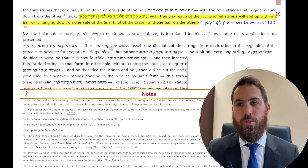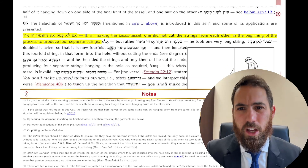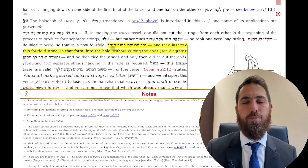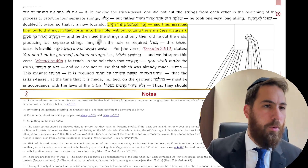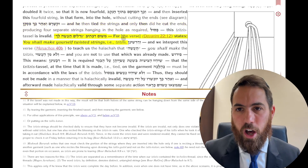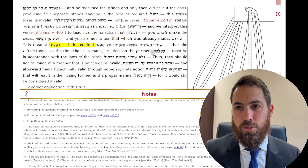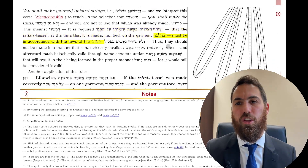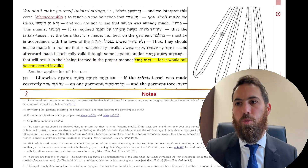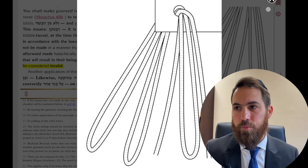The Kitzer continues in Sif Vav: if one did not cut the strings at the beginning of the process — meaning one very long string was folded into four, put into the garment to make eight, all tied, and only afterwards cut — that is not valid. The Tzitzis have to be separate since the moment you put them into the garment. The school provides a picture showing this one long string with snipped ends — that is not good.